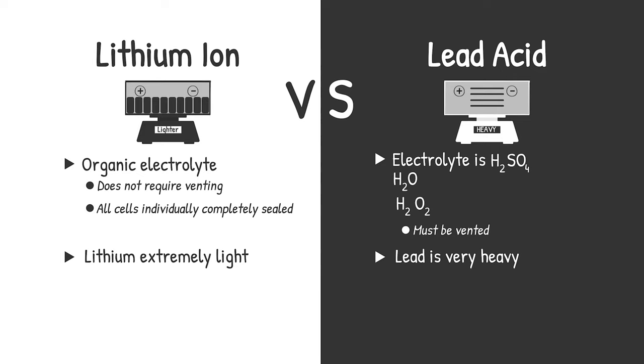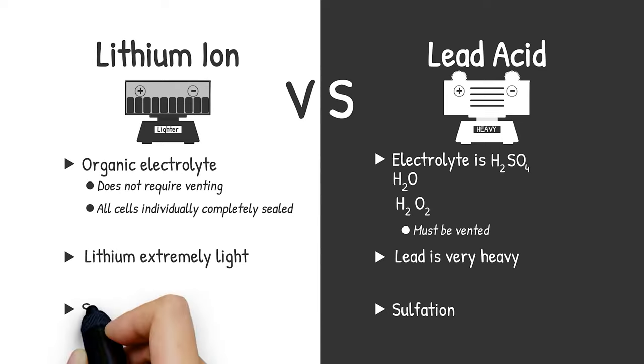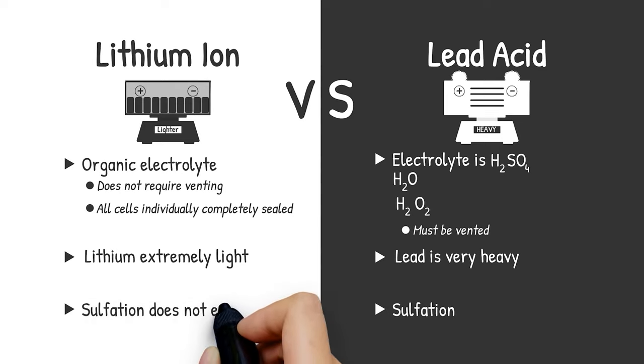A third thing that can happen in a lead acid cell is what's called sulfation, where sulfate crystals form on the electrodes. That significantly increases the impedance of the battery, making it difficult to get any power out of it. It's also a very difficult situation to resolve, if even at all possible. That sulfation phenomenon does not exist in a lithium-ion battery.